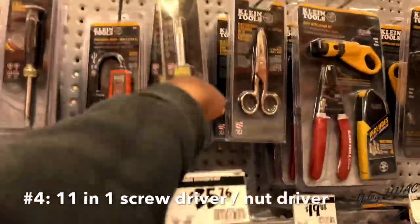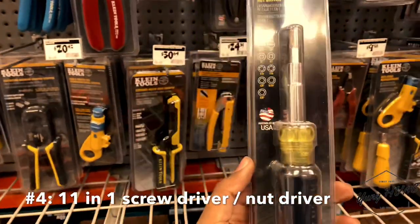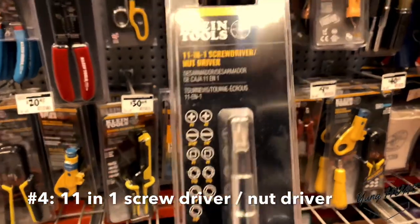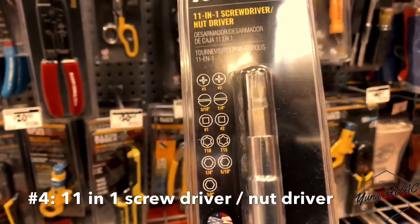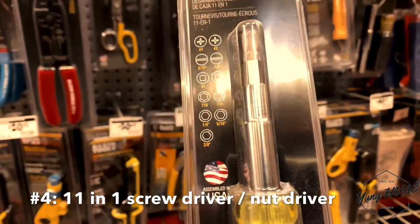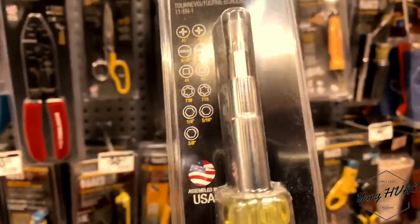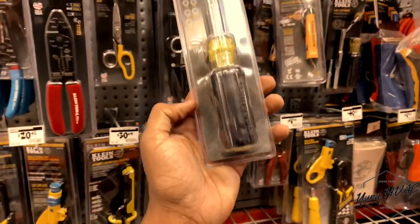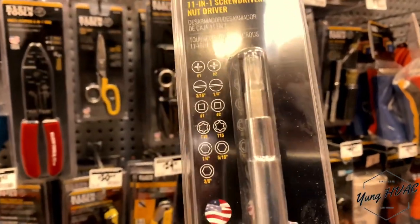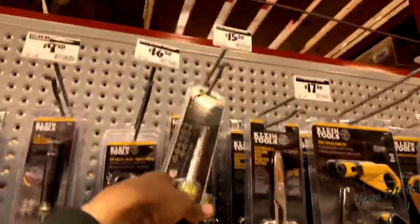Number four, super important tool: the 11-in-1. This tool is a pack-light, travel-light type of deal. It comes with flatheads, Phillips, stars, and all types of different bit shapes. This screwdriver has your one-quarter, four, five-sixteenths, and three-eighths — some of the basic nut driver sizes you'll need, plus flatheads and Phillips. It's a great tool coming in at $15 to $20.